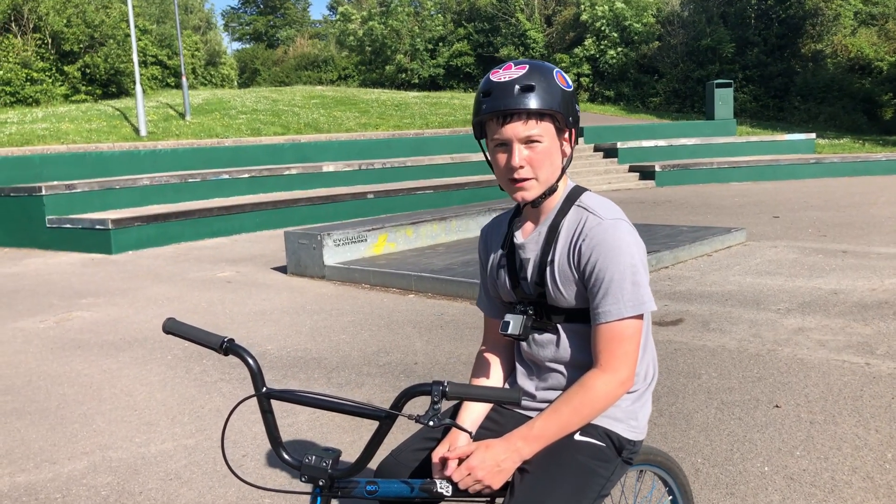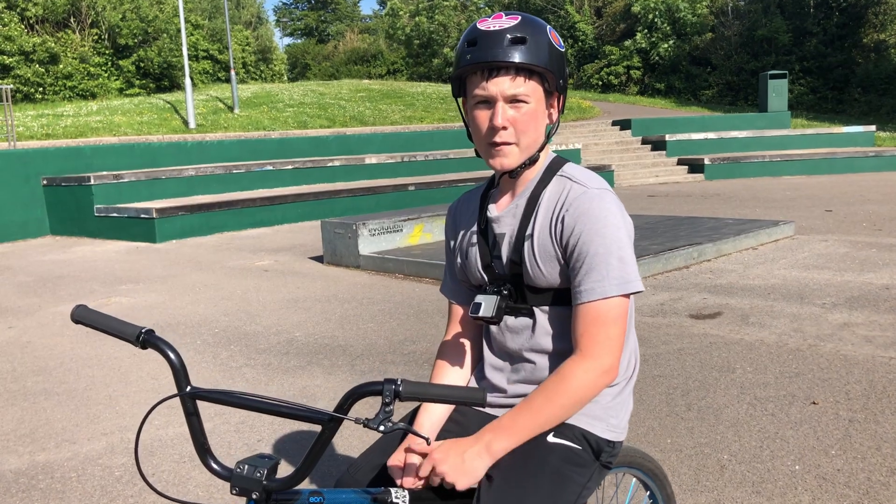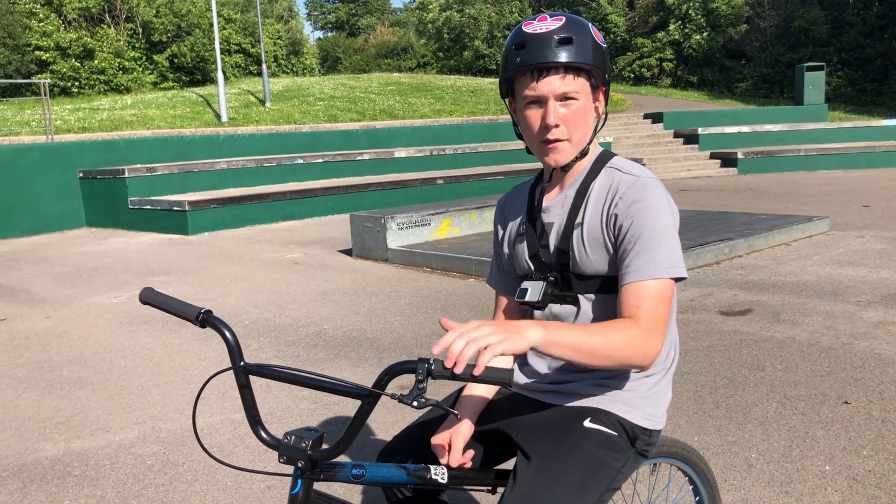Hey guys, welcome back to my YouTube channel. We're here again at Pedco skatepark for episode 3 of the My Bike Live series. We're going to head straight over to the bowl and see what I can do.